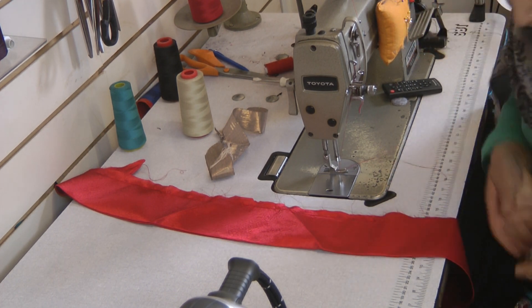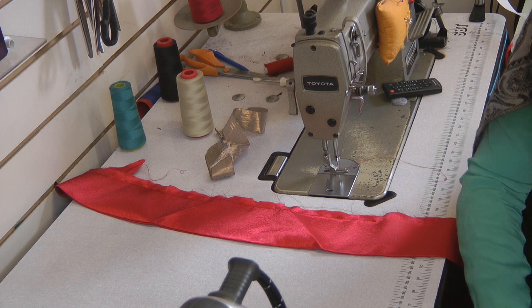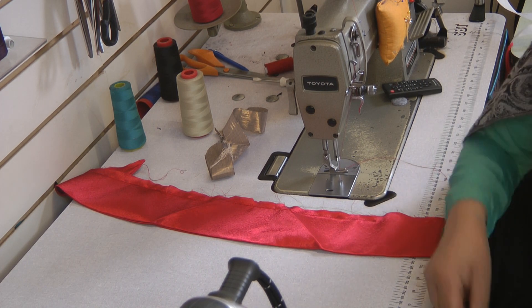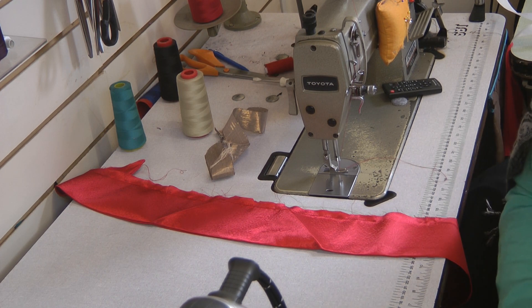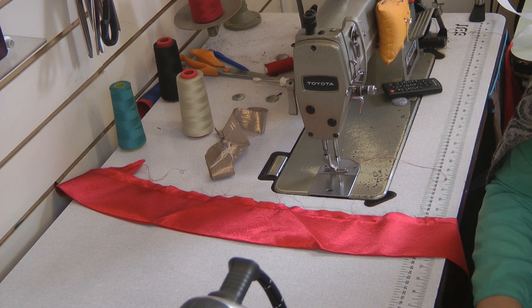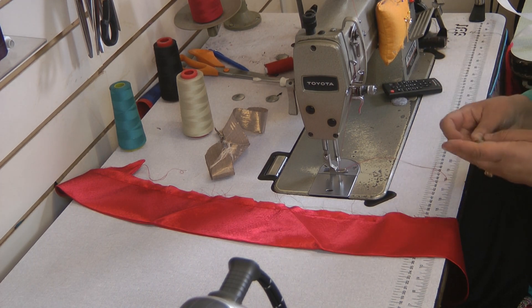And just when you think we're going to get things done, the thread runs out. And unlucky for me, there's no red thread as well. I'll just use that.